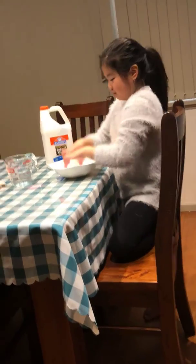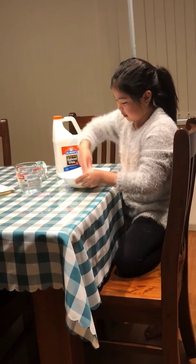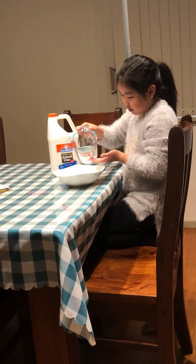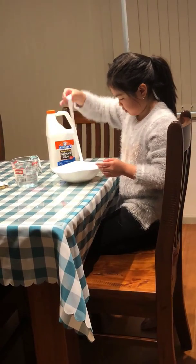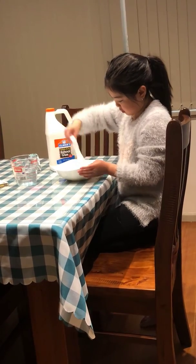You want to be careful not to get it on your clothes, because your mum and dad will be really angry. Wear an apron if necessary.